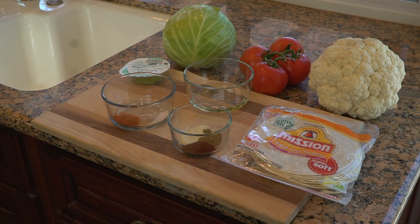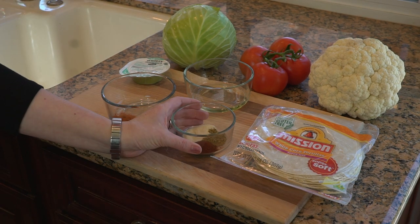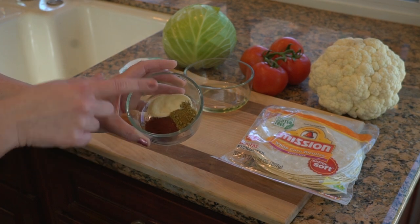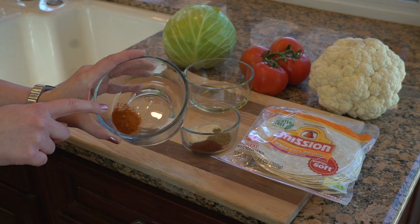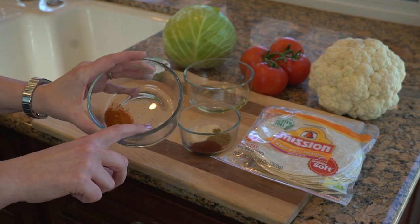Here's what you'll need to get started. First you need one big head of cauliflower. The spices we're using are a half teaspoon of cumin, a half teaspoon of chili powder, a half teaspoon of garlic powder. The cayenne pepper you can do to taste — I'm doing about a fourth teaspoon of cayenne pepper and an eighth teaspoon of salt.